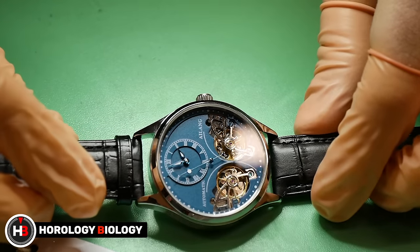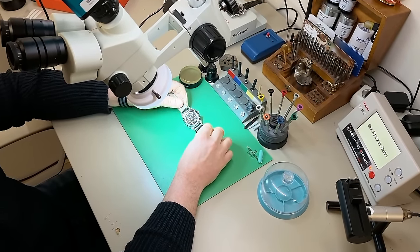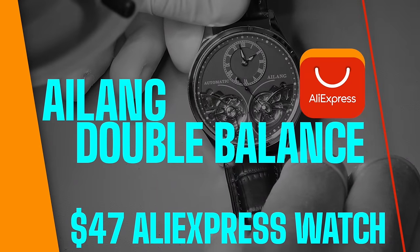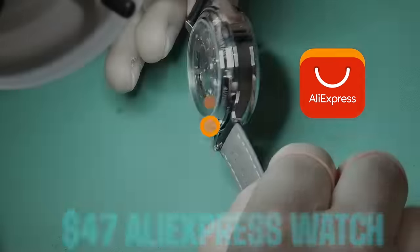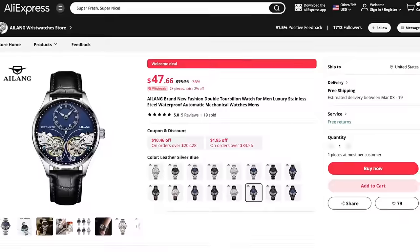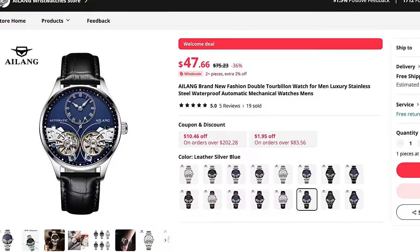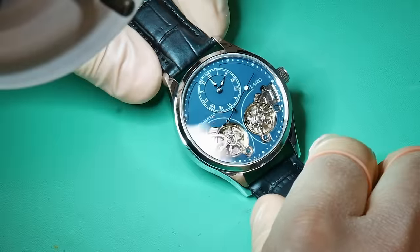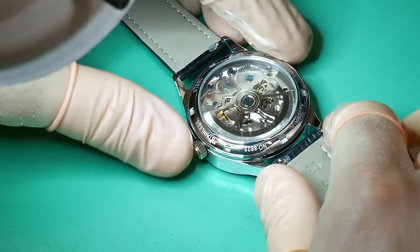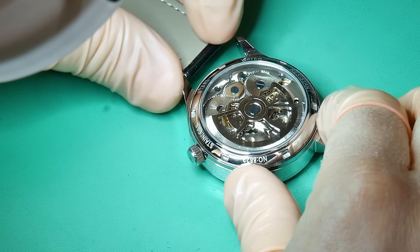Welcome to Horology Biology. On this episode I have received the strangest AliExpress watch I could find — the Ilang double balance, a $47 AliExpress watch. This thing has got two balance wheels. Ilang refer to this as the double tourbillon, but it is absolutely not a tourbillon watch. It simply has two balance wheels, but don't be under any illusion that that is something very simple — it's not.